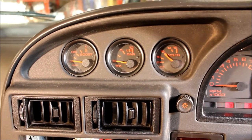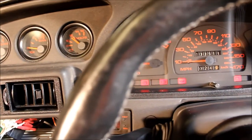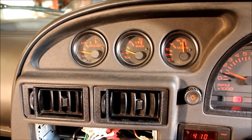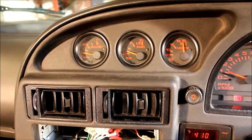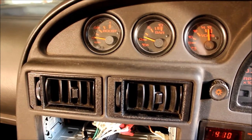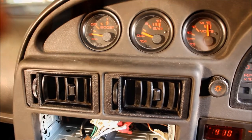I can be certain the problem is with the gauge for two reasons. The first is that when we start the car the oil light goes out even though we're still registering practically zero bar on the gauge itself. I also know it's the gauge that's the fault — just an electrical connection. If I wiggle the brown and white wire at the back, we should start to see a reading fairly soon. There you go. It's clearly just an electrical connection in the gauge.